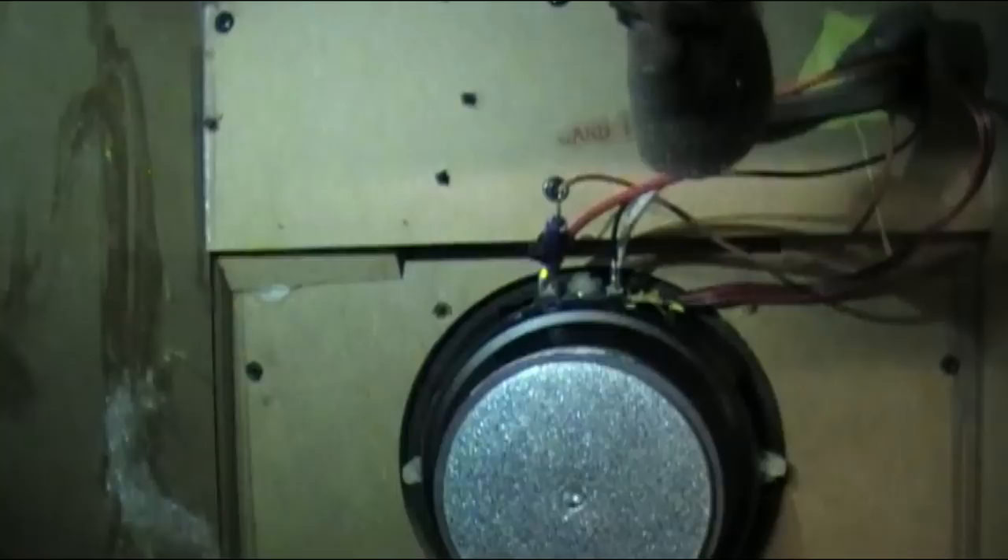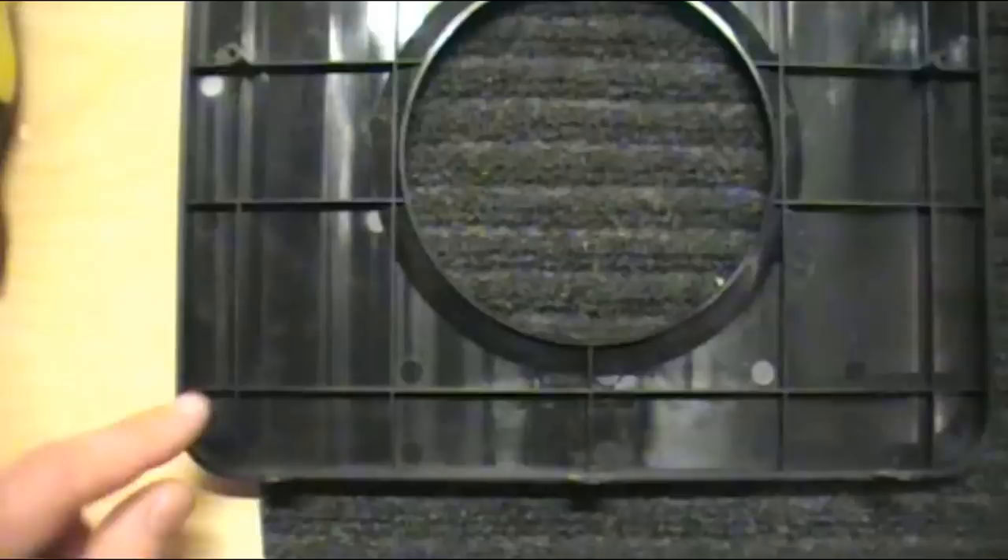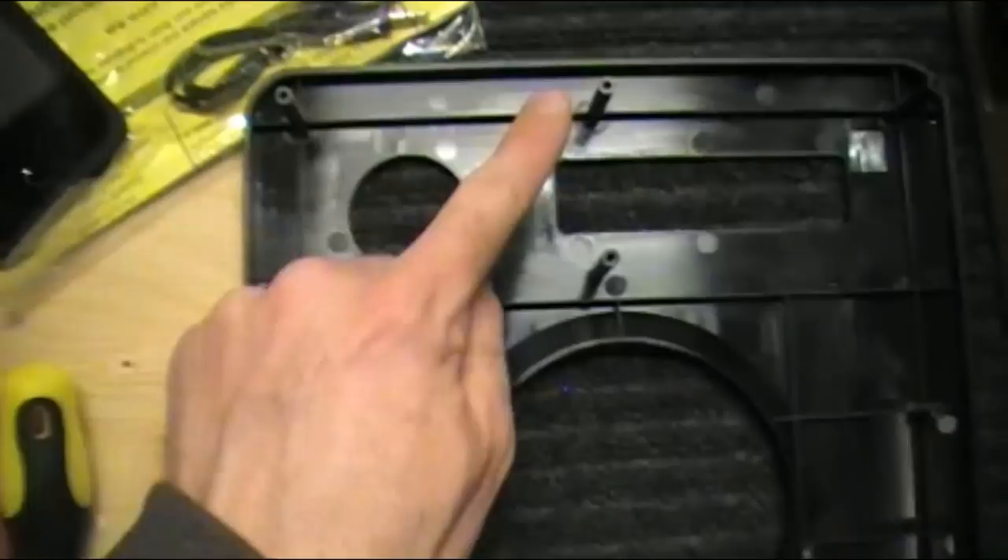A couple more screws to remove here. There is going to be one at the top left-hand side, one in the corner, one in the center, another in the center, and one more in the top corner — so six screws total that you have to undo from the back of the unit, plus three at the bottom, to remove our front panel and get access to the screws to remove our speaker.